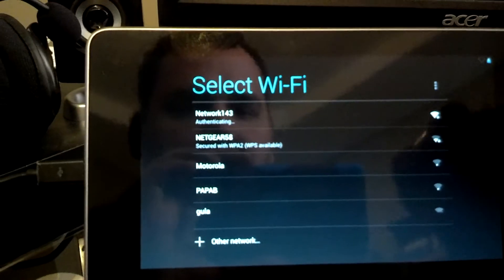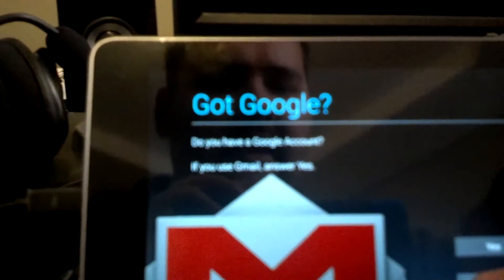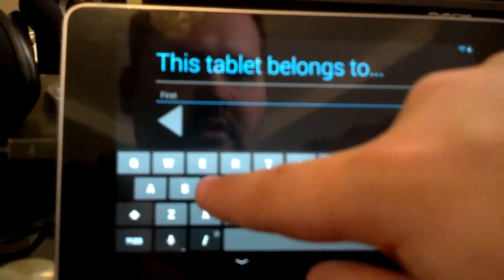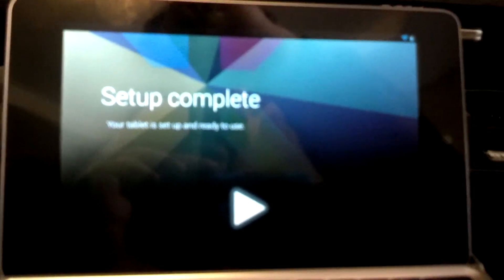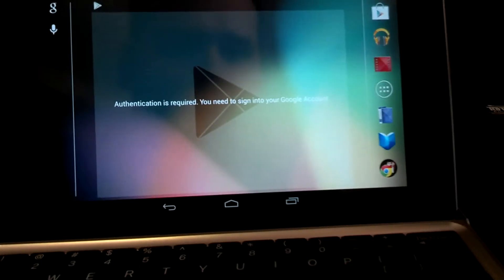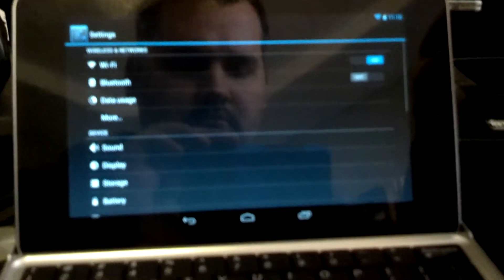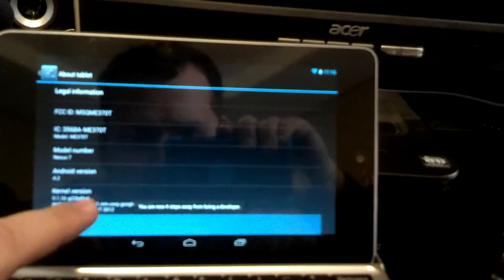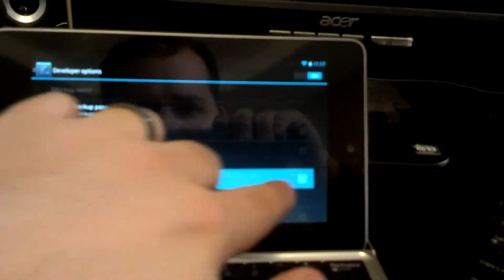Go ahead and get connected to the internet here. I have a Google account but I'm not worried about that right now because I'm just trying to show you guys how to do this. Setup is complete. Alright, so I'm going to go back to Settings now, and then we're going to go all the way to the bottom — About Tablet. We need to reopen the Developer Options, so I'm going to tap Build Number seven times. Go back one screen. Developer Options are now open and the USB Debugging option is there.